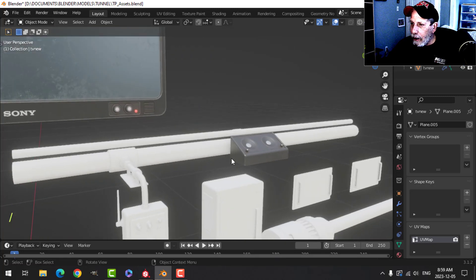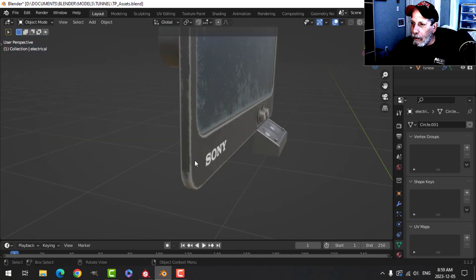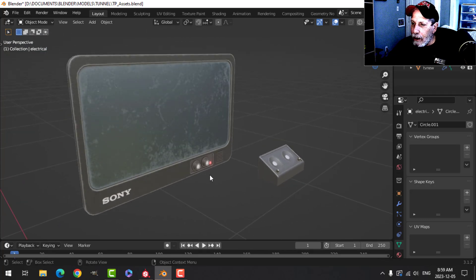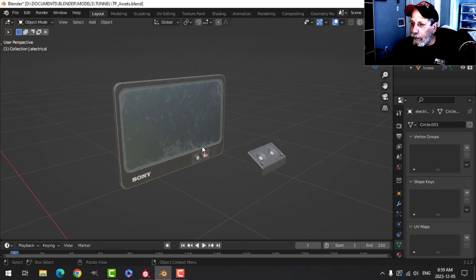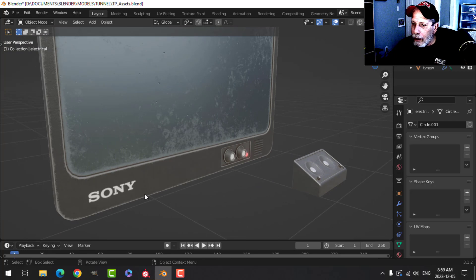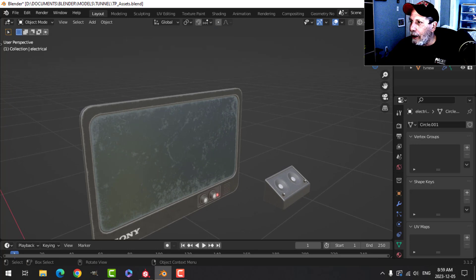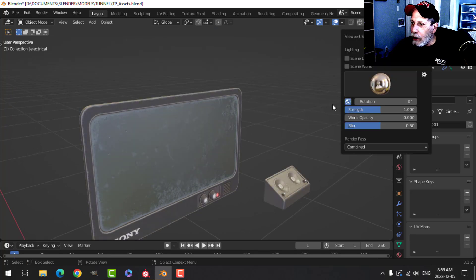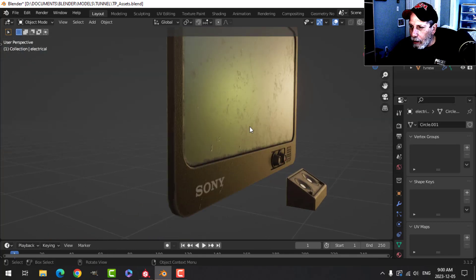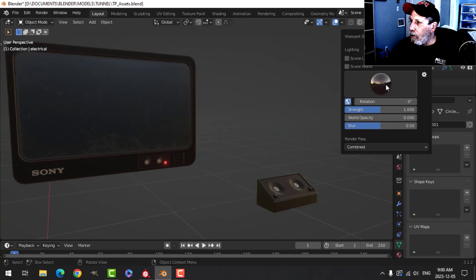Let's come back to the layout view and save. There's the TV — with the slash key I've got the textured view. I've got the speaker in there and I've got the TV. That's what it's going to be for now. I can always go back in and edit it, put a graphic on the screen if I want. I may want to reduce the edge wear a little bit — it's a little strong in this particular lighting, but it'll change in different lighting situations.